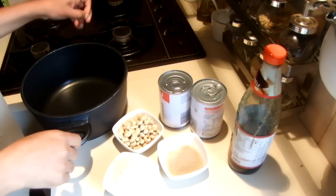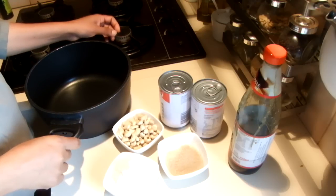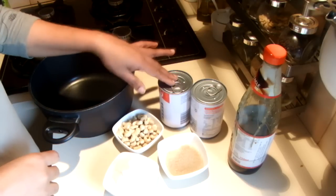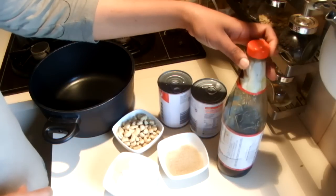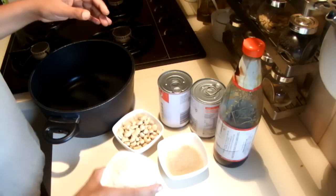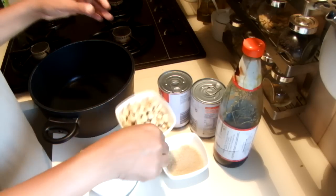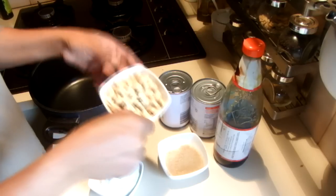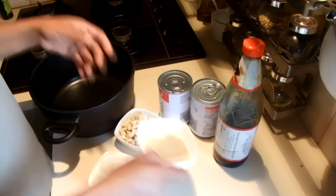I'm going to make a Sri Lankan sweet called kaludodol. For this recipe I am using two cans of thick coconut milk, half a bottle of treacle, one cup of rice flour, three quarter cup of cashew nuts, and quarter cup of brown sugar.